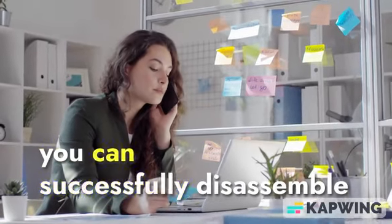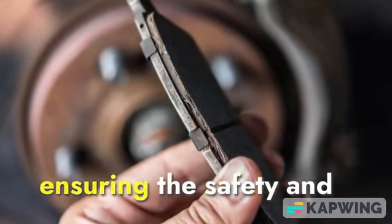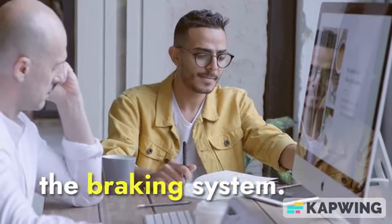By following these steps, you can successfully disassemble and replace brake pads on your Toyota, ensuring the safety and efficient operation of the braking system.